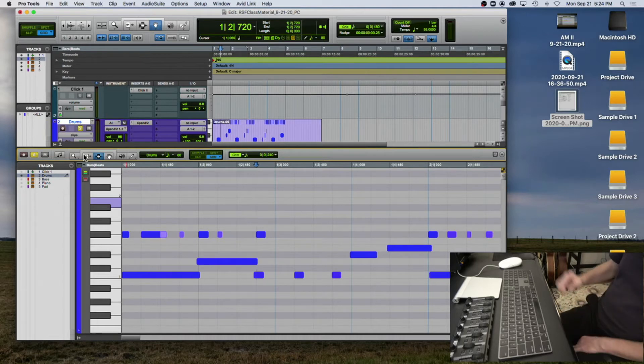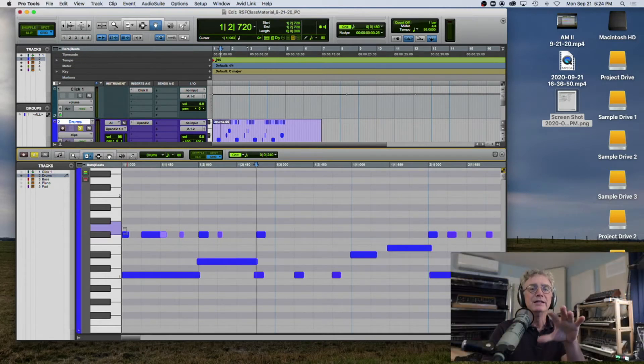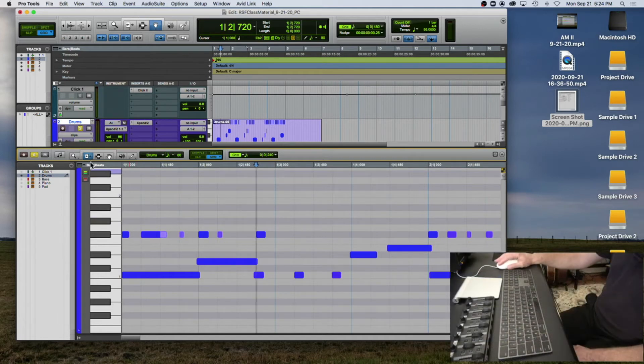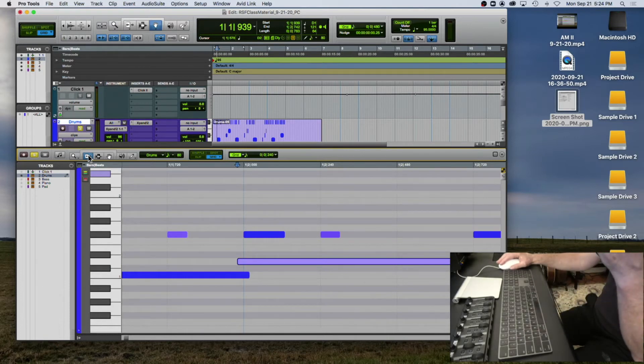I don't think what I'm going to teach you right now is the best thing to do musically, but this is an exercise to learn how to use this technique. We're going to work on snapping notes to the grid manually. There's a way to do this by just pushing a couple of buttons, which I'll show you next week. But right now, I want you to do things manually so you learn how to use the tools — because there are times when you just want to do a couple of little tweaks.